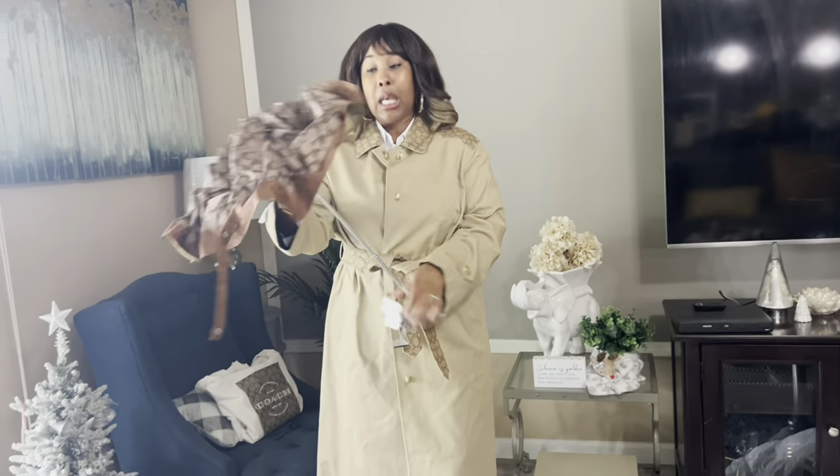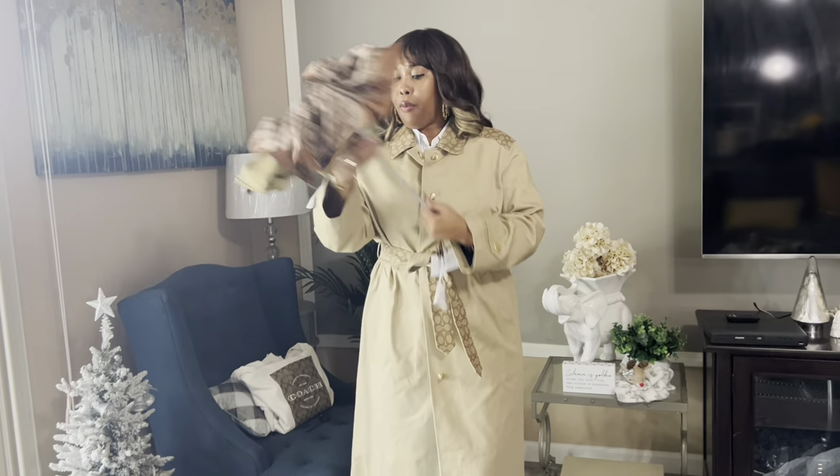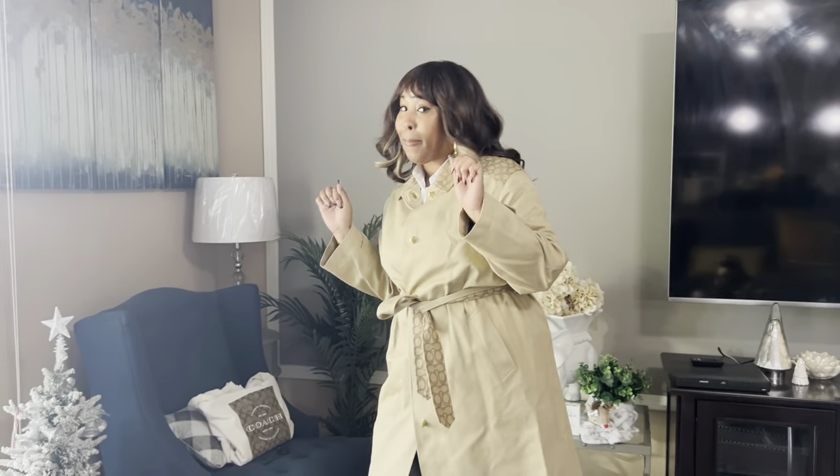I'm going to be returning this and getting my money back. Something's really off with this one. Disregard this one, you guys. But let's go ahead and move on to these cute pairs of boots that I got — I'm really excited about these next two items.